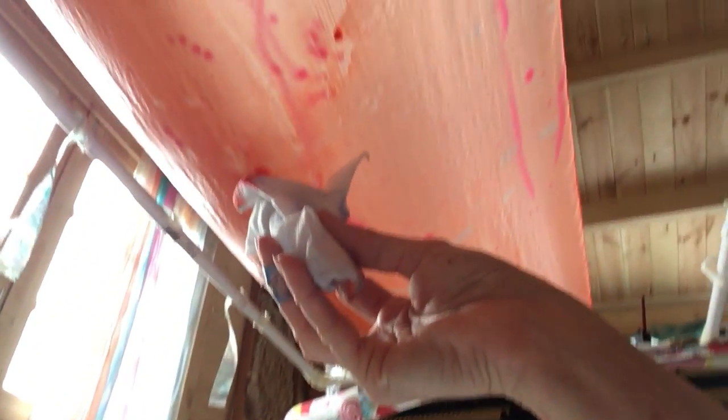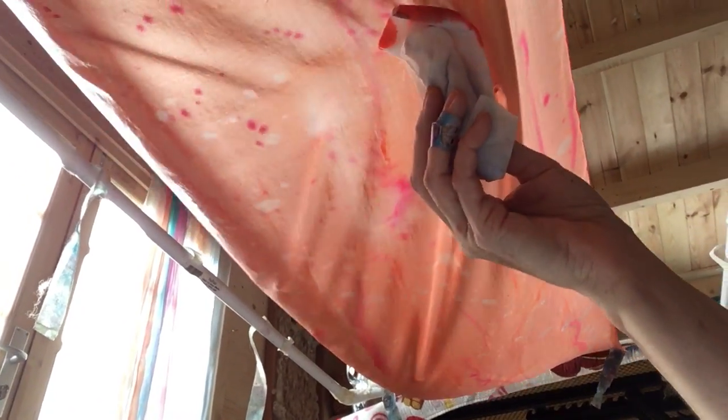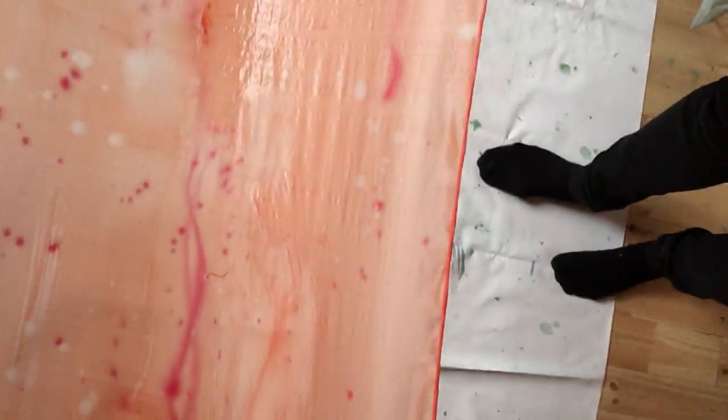I've got a bit of a puddle going on, so let me show you underneath — just wipe that up, just dab it. My sponge was probably a bit too wet, or I didn't squeeze it out enough, but you'll get the hang of it. So that's your coral done.